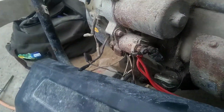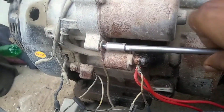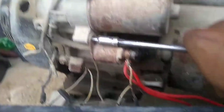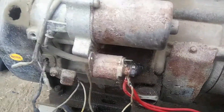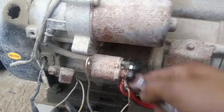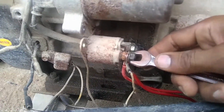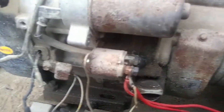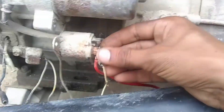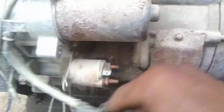It does not work that way. To replace it, open the two bolts attached to the front and two nuts of number 10. This white wire is coming from the ignition switch, the red wire is positive of the battery, and the black wire is coming from the self.